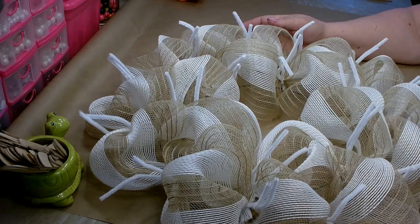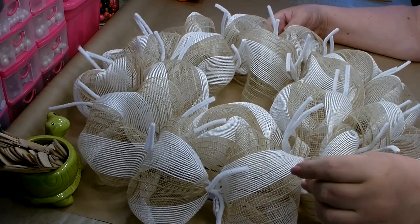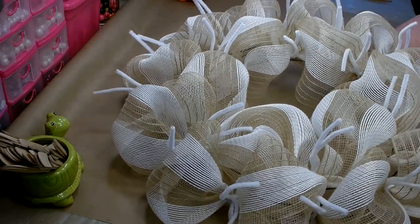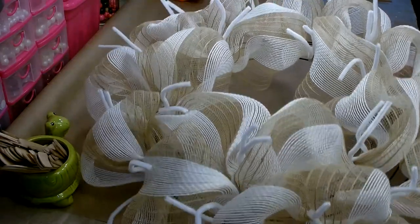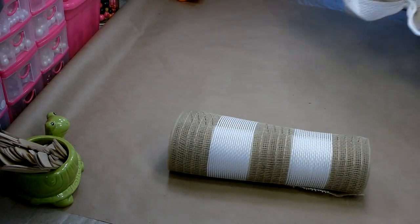As you're going through and opening up your poofs through your wreath, you want to make sure to pull those pipe cleaners up so that they are easy to find. I have used half a roll of my deco mesh and this is the coverage I have. Don't worry — we're going to beef up that base. We're going to use the rest of the roll to do that.